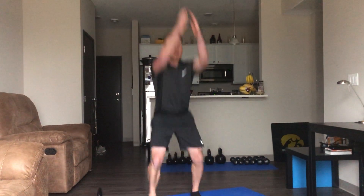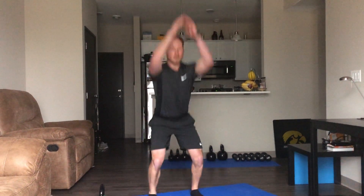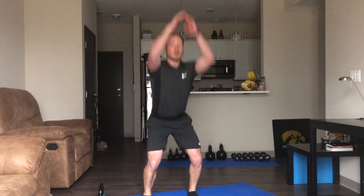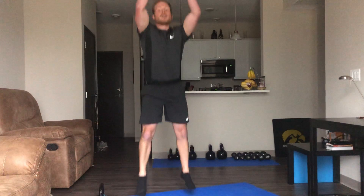Going back to your jump squats. If you want to modify this to speed squats, that's perfectly fine — this is more of the cardio part. Or you can get some power in there, squeezing those arms up above your head, pushing through those calves and ankles. If you guys have any good ideas for workouts, let me know.